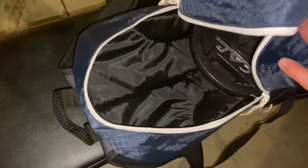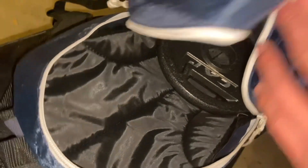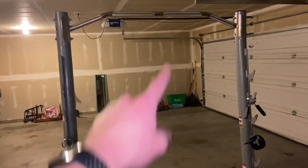All right, we're live. Got a killer little pull-up variation. I got a 10 pounder in this little backpack. I'm going to start off doing as many pull-ups as I can with the backpack on.